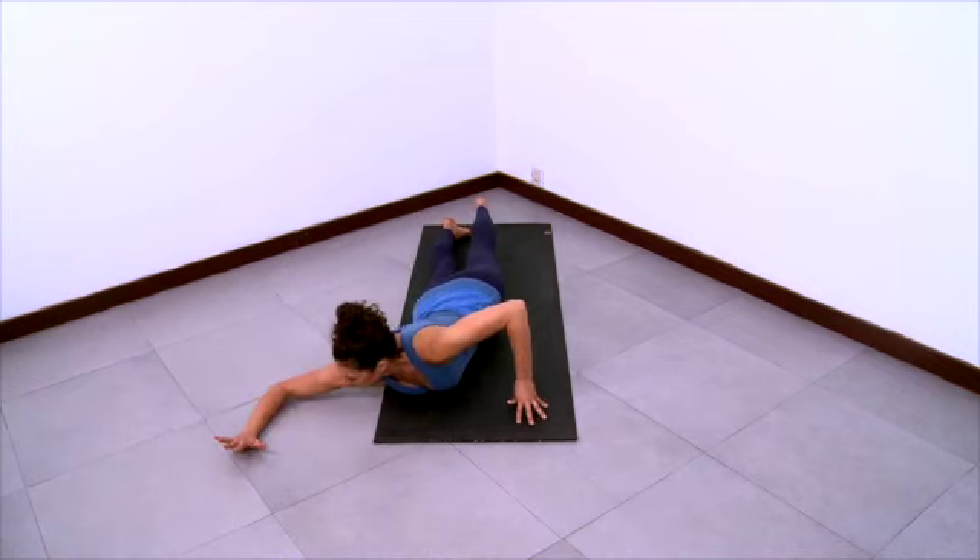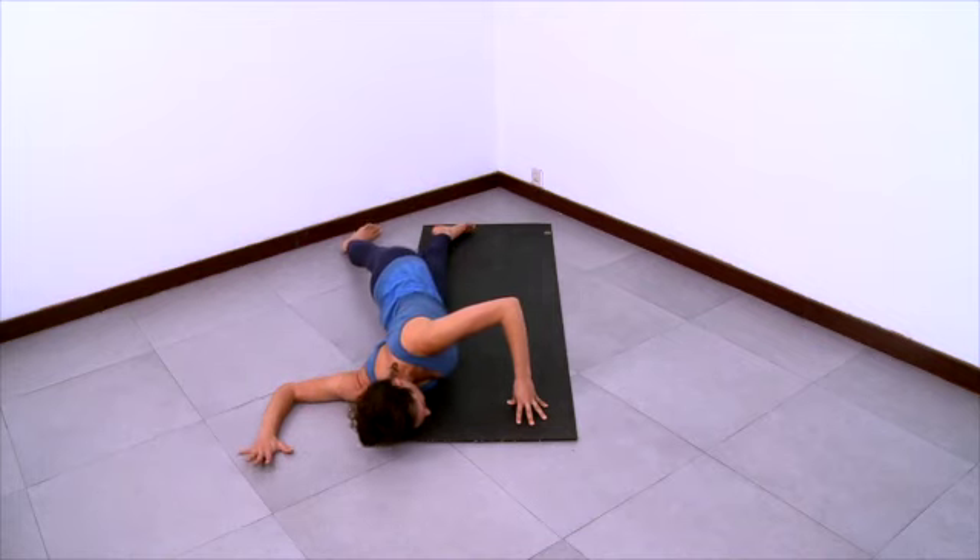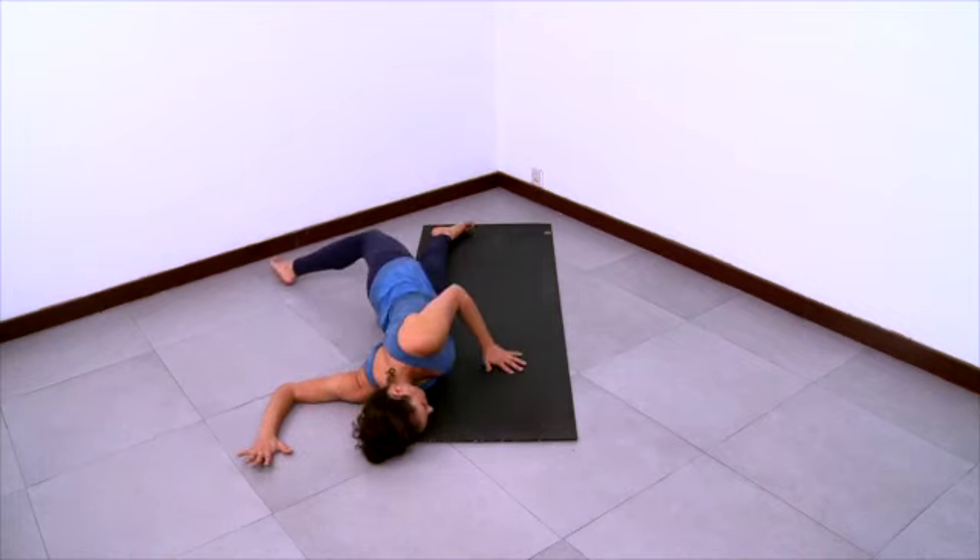Now we'll do another arm position, same arm. We'll do a cactus arm. The elbow will bend at a 90 degree angle approximately, as you see here. And then swing your left leg across again. Each of these arm positions will change the stretch a little bit — each arm position will stretch a different line of fascia.